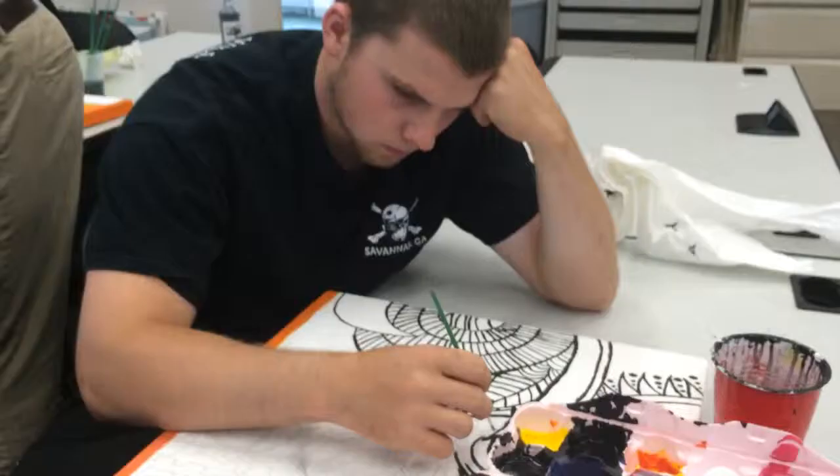David was determined to get the designs perfect, and I won't lie — these designs were tricky and took some patience. We were on our way to making it possible.